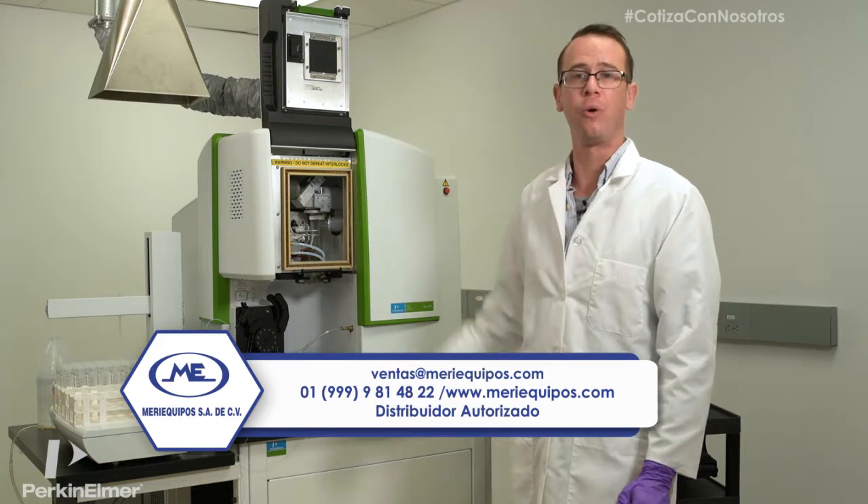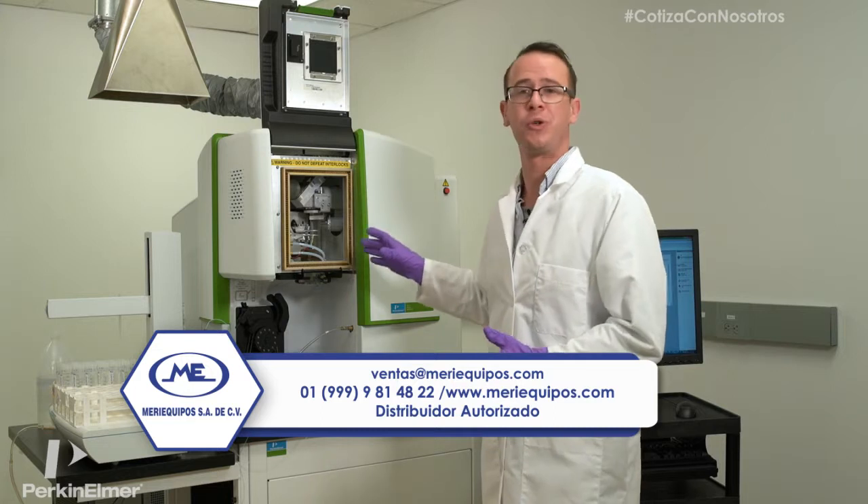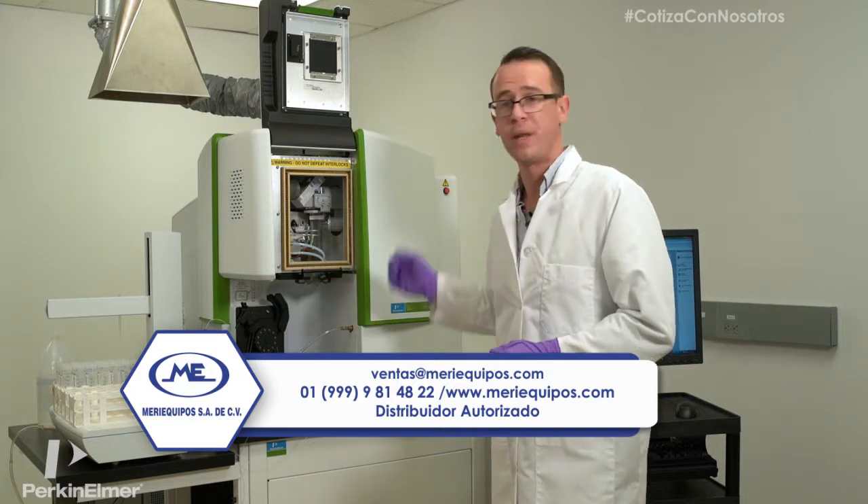As you can see, it's a vertically oriented system. This is the plasma generator — it's the heart and soul of the Avio 200. This is where it all happens.